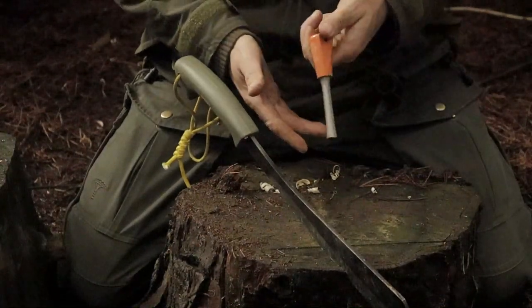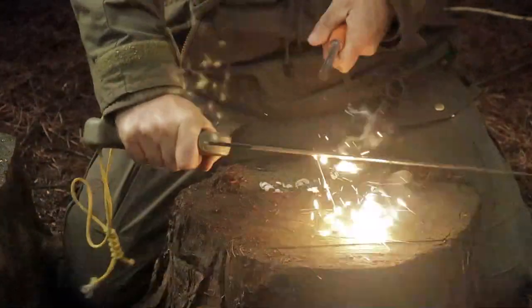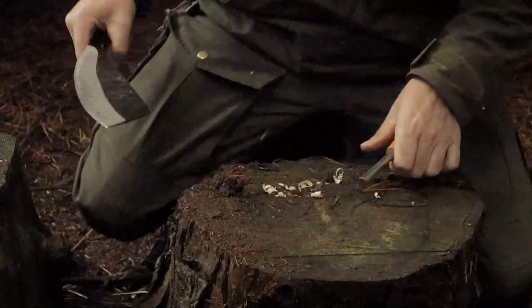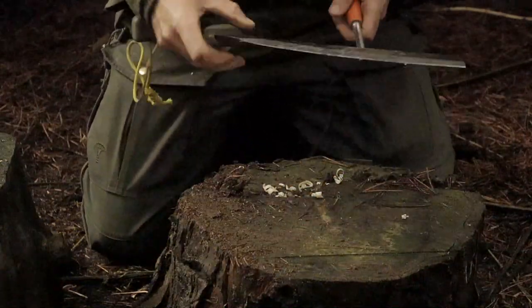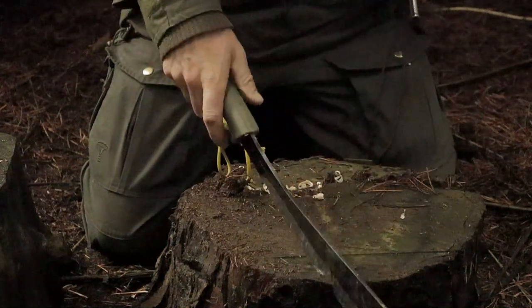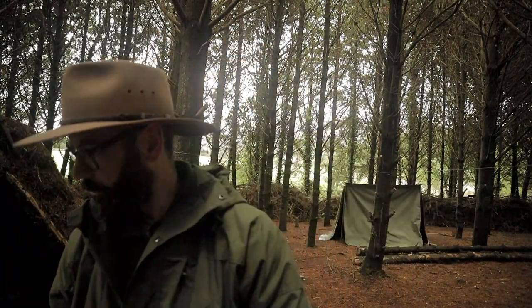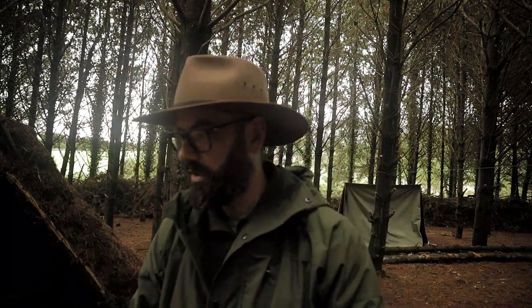Now let's see if I can get a spark — just your standard bushcraft store barrel rod. Really good sparks guys. The Condor Bushcraft Parang — machete, zombie head lopper, whatever you want to call it — does it bushcraft? Yes it does, guys, yes it does.